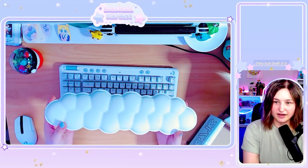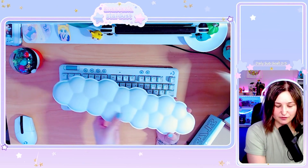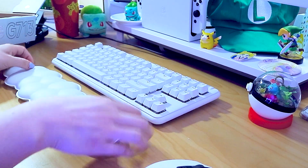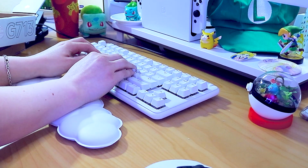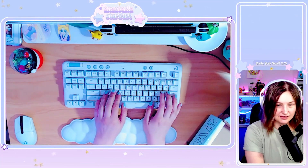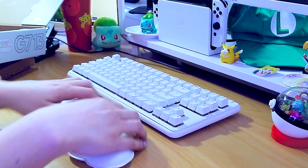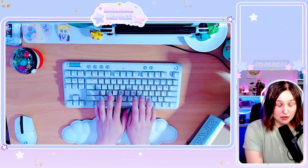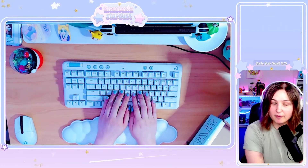So this is the armrest that comes with the keyboard. The Aurora collection is all clouds and things like that. This is honestly amazing — I actually am getting pain in my arms from being at my computer all the time, so this is going to be perfect. Why have I never had an armrest before? This feels amazing, and I like the different bumps of it too. It's ergonomic and aesthetic — they never used to make them this cute.